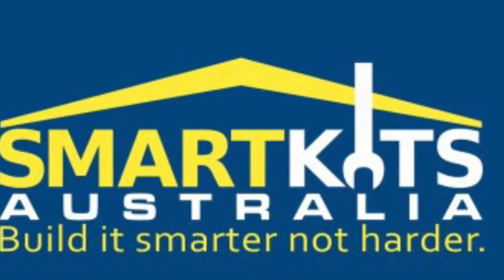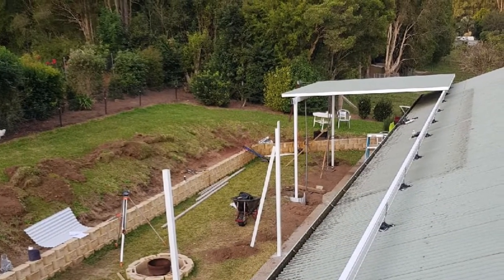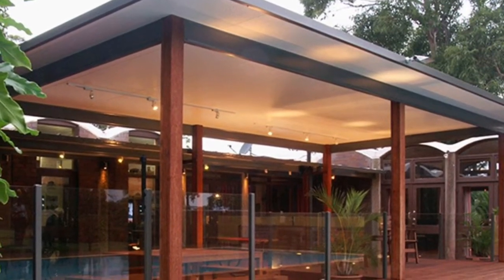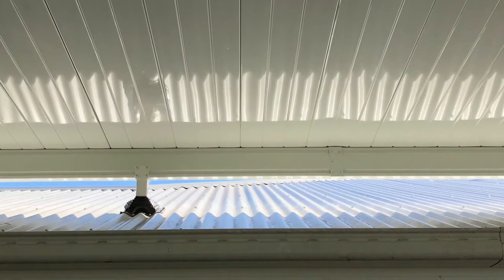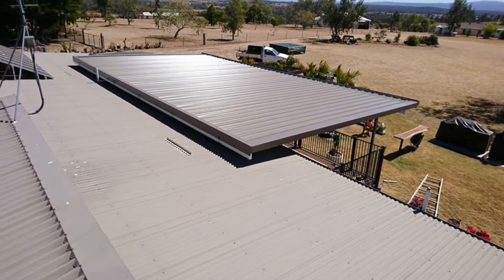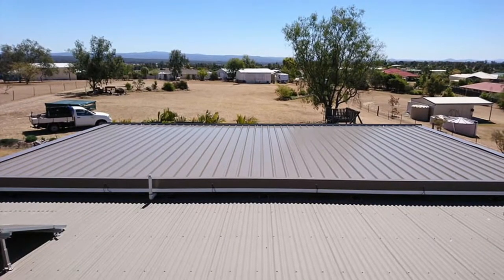Scott from Smart Kits Australia here with another DIY Masterclass, and today we're talking about our famous roof penetration brackets. These are one of the most popular items that we supply. Roof penetration brackets give you the ability to raise your roof above the existing house level, giving you options to create covered areas in unusual or tricky places, especially where height is a concern.